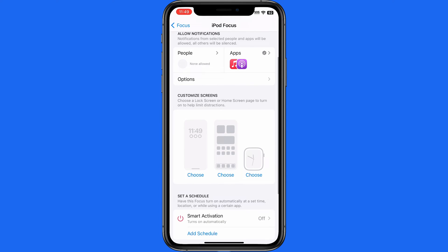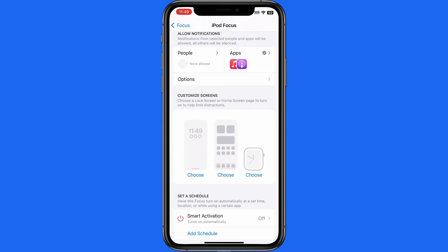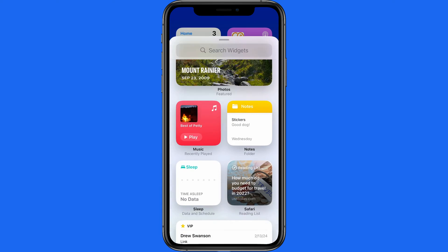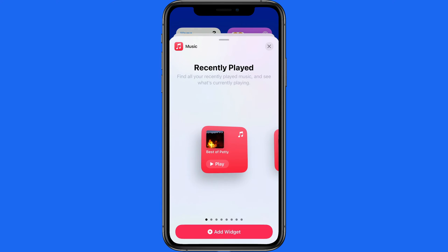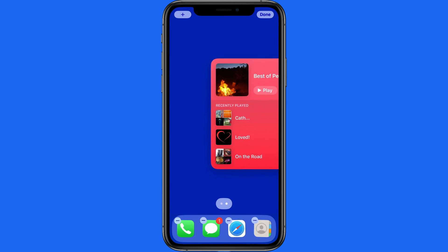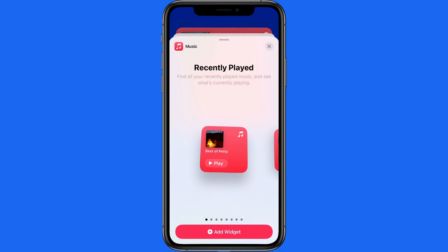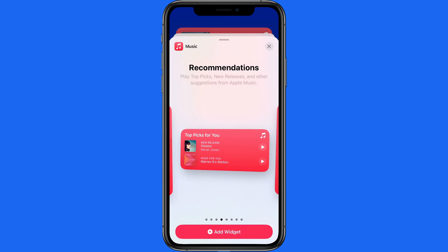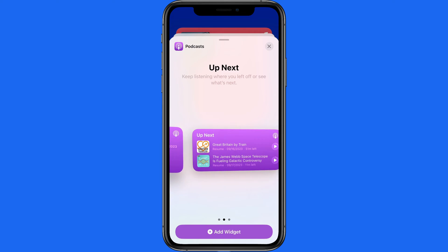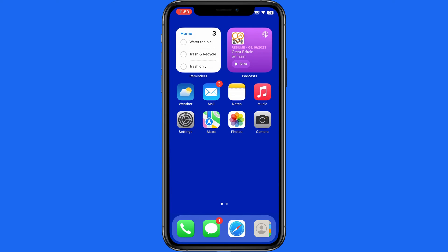Next we can customize our lock screen and what home screen pages will appear when this focus is active. Before we get to that, let's add a home screen that only contains a couple of music app widgets. I'm going to add one large widget that displays what's currently set to play and a few recents. Then I'll add a medium Top Picks music widget. We could also substitute in a Podcasts widget here.